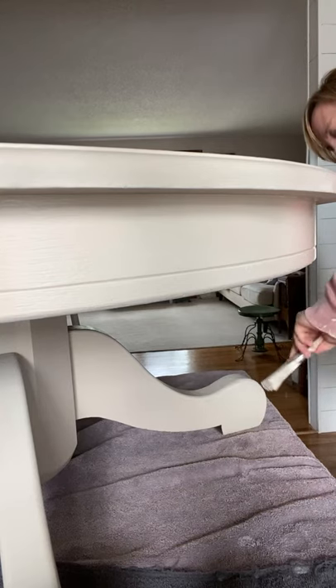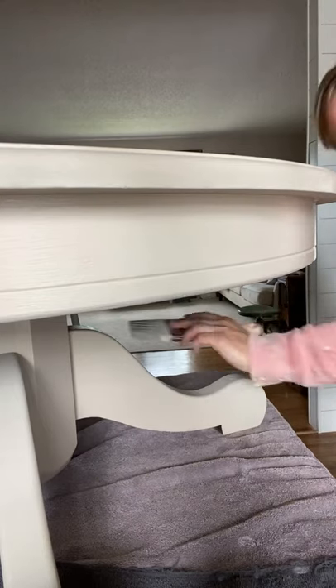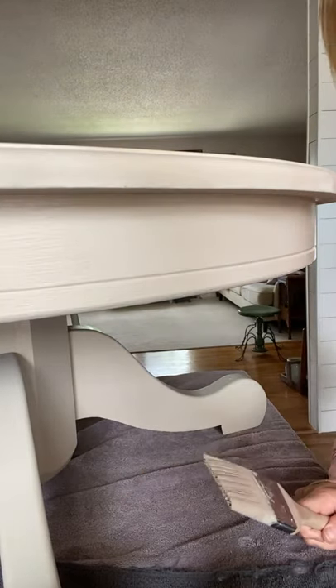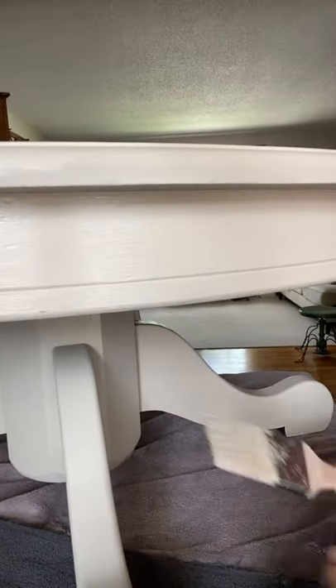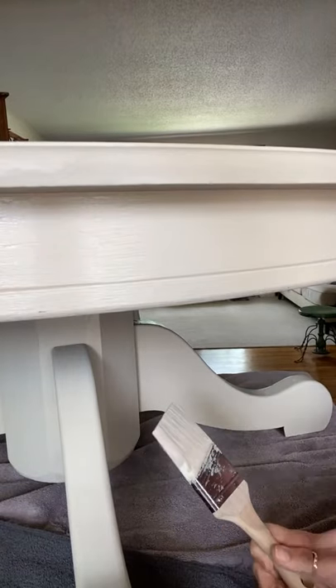I'm always rescuing pieces. Even if we don't have room for it, I will rescue it and sell it just because I know there's still so much potential in these pieces. You can tell this table is a different color now — and this table needed it.